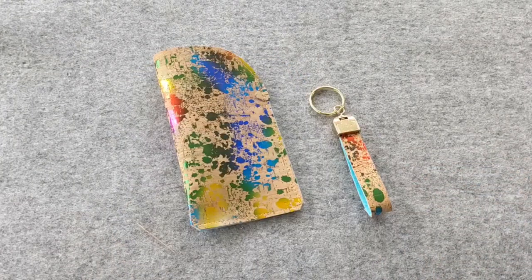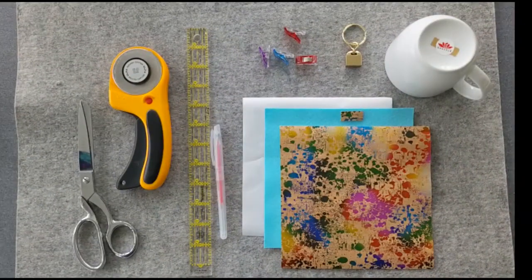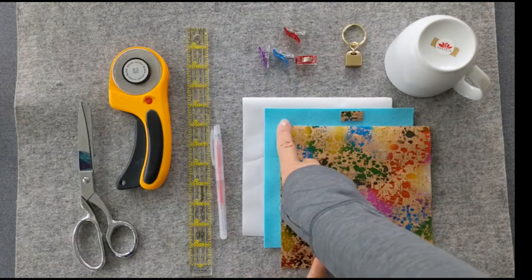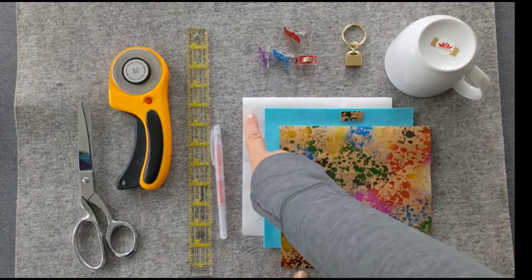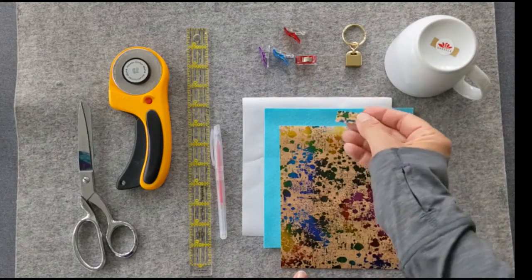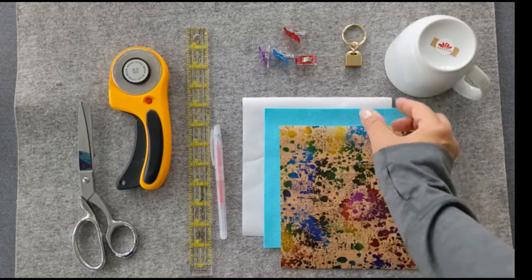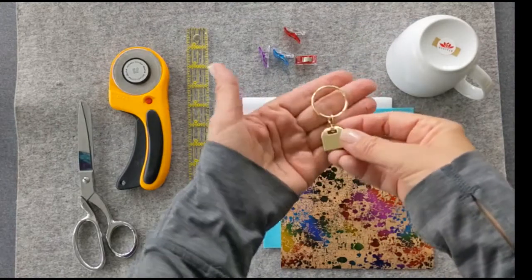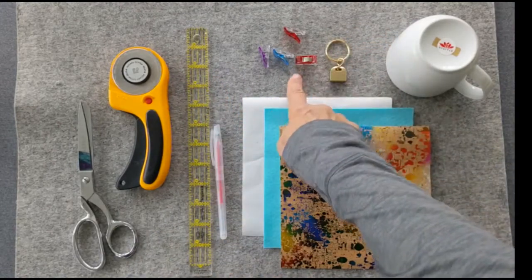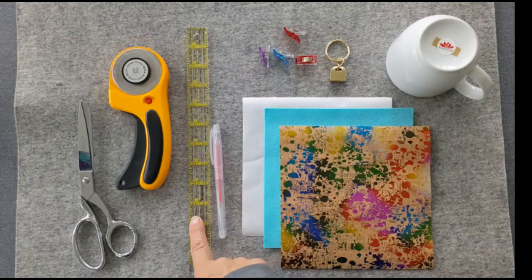Let's get started. For this project you'll need a 7 inch square of cork fabric, a 7 inch square of bamboo blend felt, a 7 inch square of heat and bond light iron-on adhesive, and a 1 inch by 1 and a half inch piece of cork fabric. You'll also need the keyring hardware, sewing clips, a fabric marker, a ruler with a straight edge, a rotary cutter, and scissors.